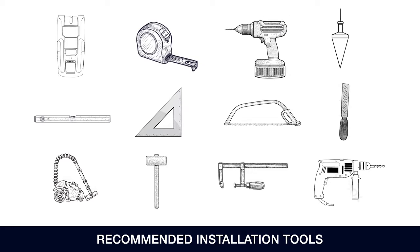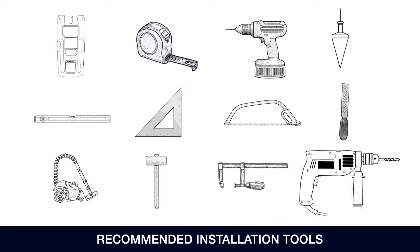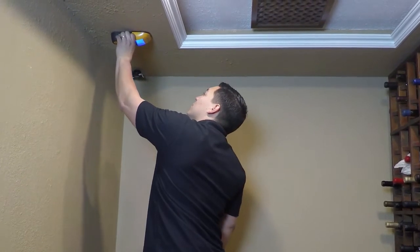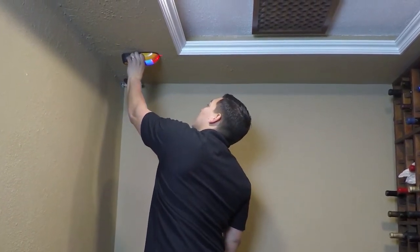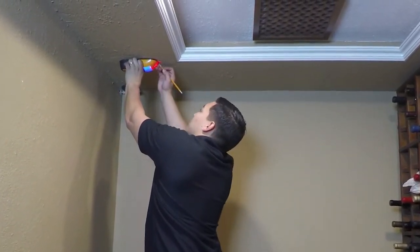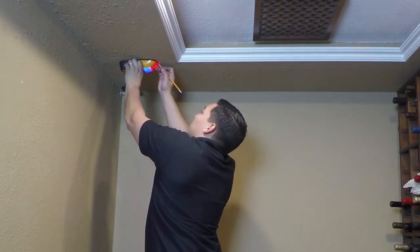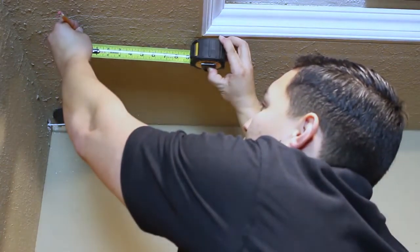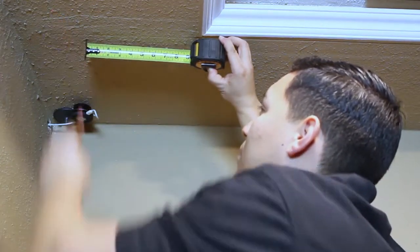Additional tools needed: a drill bit for wood and metal, a plumb bob, a level, a square, a hacksaw, a metal file, a vacuum, a rubber mallet, clamps, and a drill bit appropriate for your flooring type. Find a ceiling joist in the desired mounting location and mark the location for the first pilot hole. Measure six and one-quarter inches along the joist and mark the location for the second pilot hole.